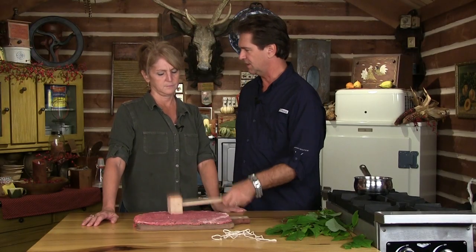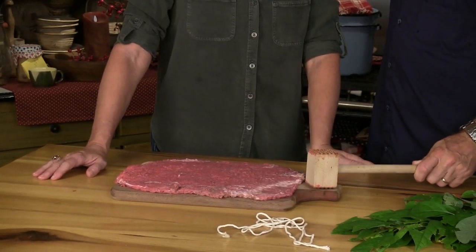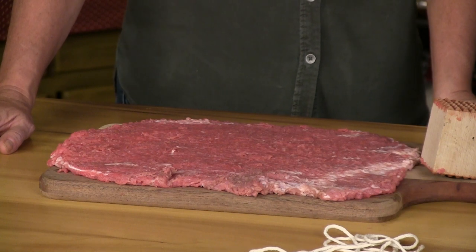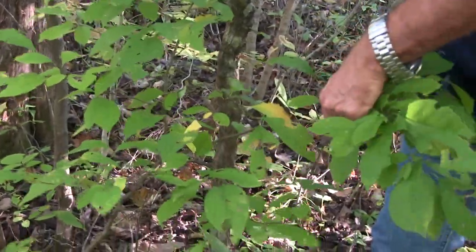Smash it with a wooden mallet. That's nice - it looks like a big hunk of Swiss steak. Flank steak. Beef is getting pretty expensive, so we want to be as frugal as we possibly can. I find it fascinating and fun being able to go out on a piece of property, gather up stuff, and come back and make something out of it.